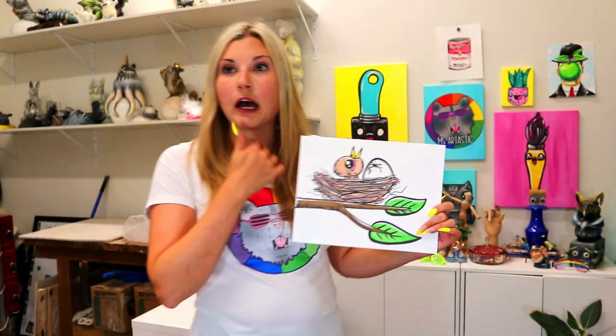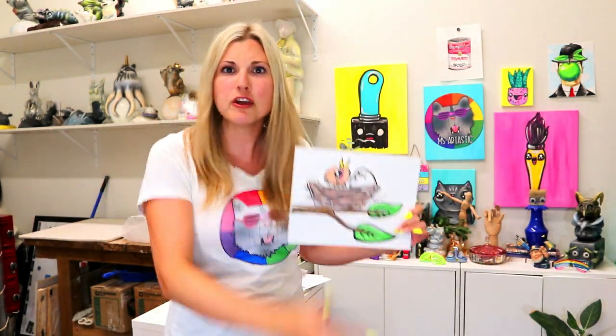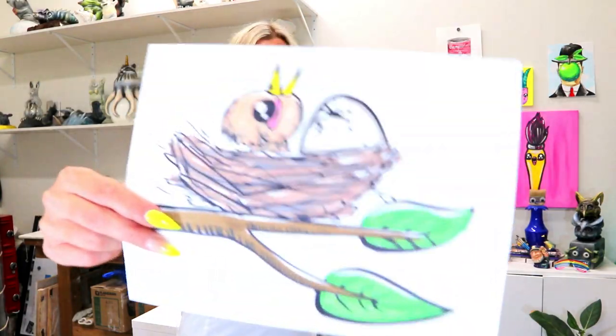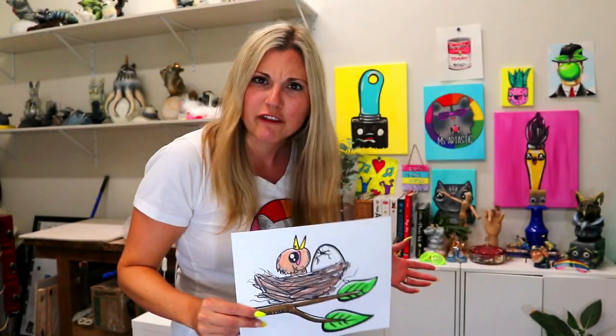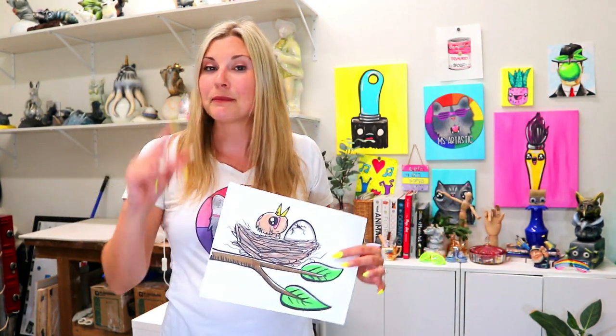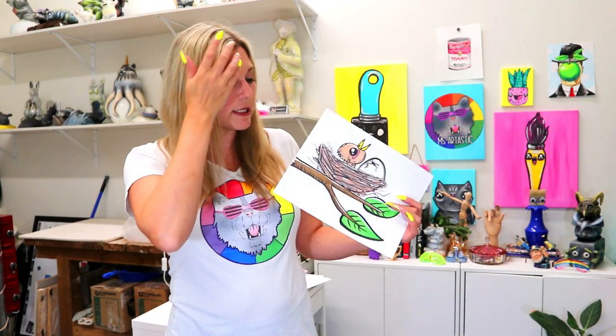You can use anything you want to draw with — any mark making medium, any mark maker, anything you want to color with as well. I'm just using some felt markers because they look really easy to see on a video camera. It gives you the option to use anything you want, and that gives you a lot of freedom of choice, which is important when you're an artist.